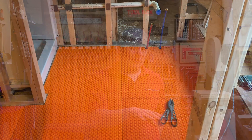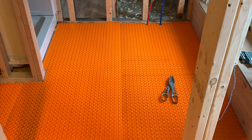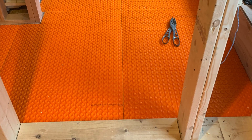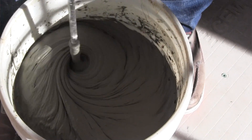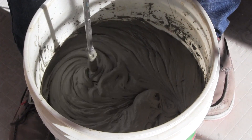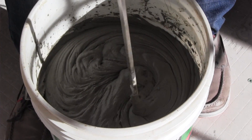The DITRA mats come in rolls or sheets and they can accommodate different sizes and rooms. They cut easily with a knife or shears and quickly install with thinset. I always dry fit first and mark with little markers where things go — it just makes installation easier. Then I glue them down with a loose thinset mix, looser than normal tile setting mix.